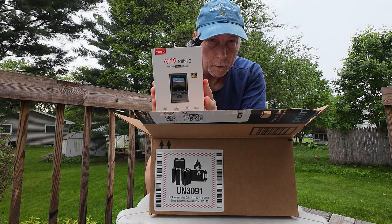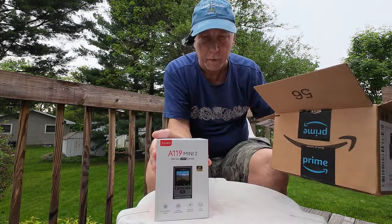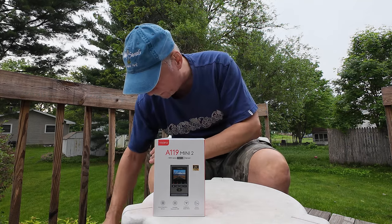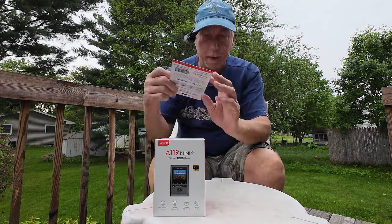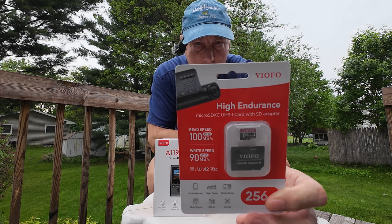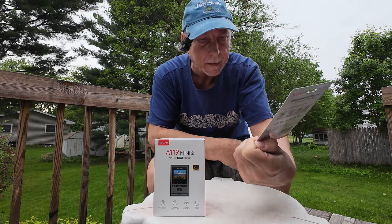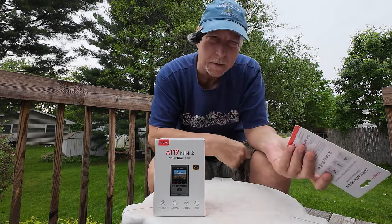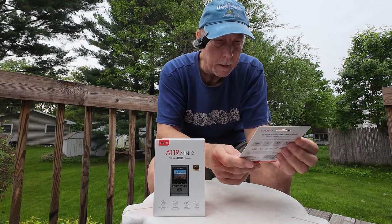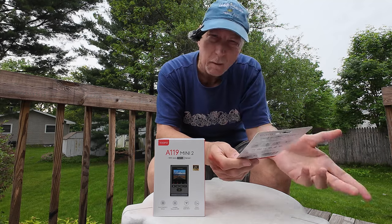So this is what we're going to be installing in this video — just a precursor to the installation, just the unboxing. Now I also picked up a few accessories for the dash cam, the first being a 256 gig VIOFO branded micro SD card. The reason I did that is because there's some indication that you really need a pretty high quality SD card to do video recording.